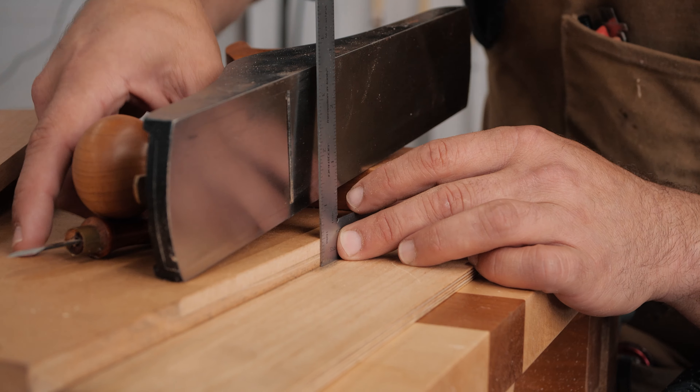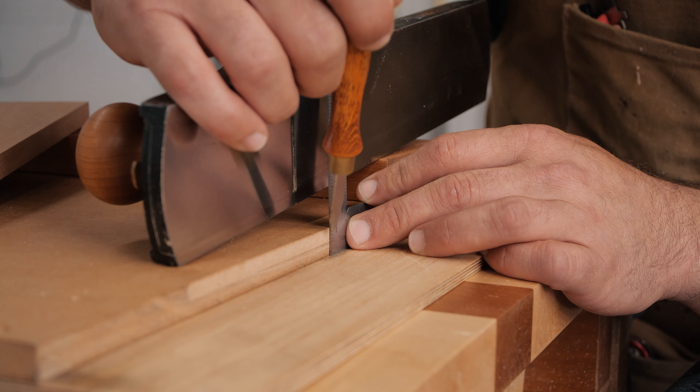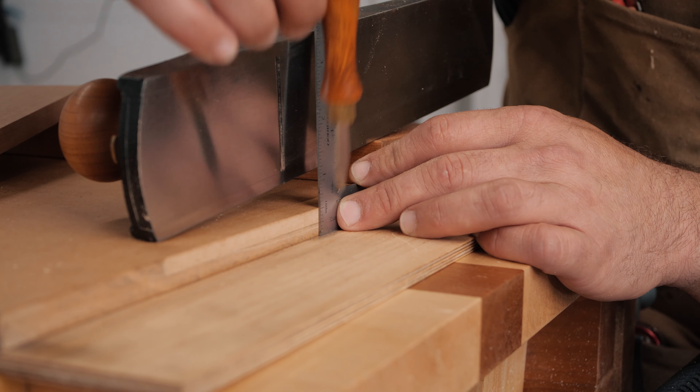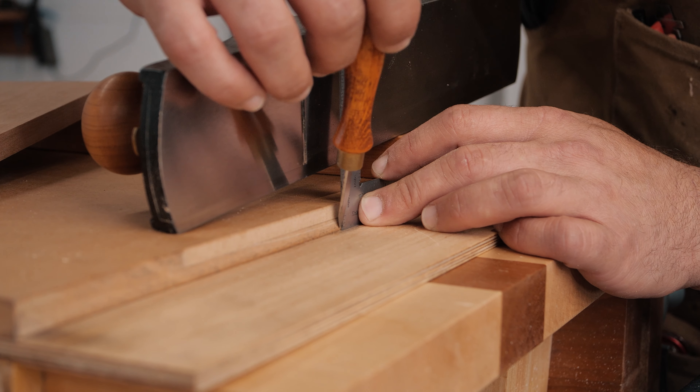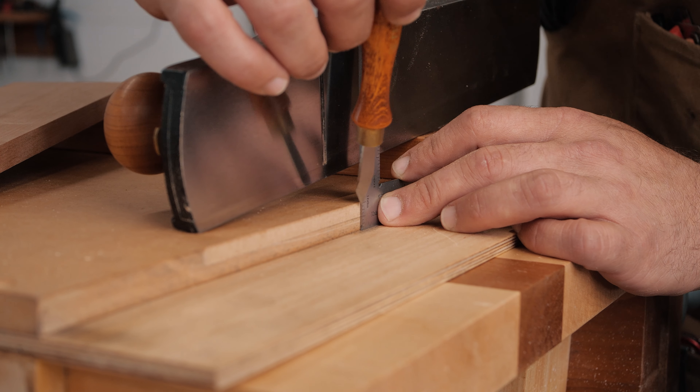Now if we look down here, you can see there is a light-colored piece of wood and a dark area where the metal has been rubbing against it. That is our original reference area, and you can see that is the exact same distance — this dark part is the exact same distance as the distance from the side of the plane to the blade, which is a quarter inch.